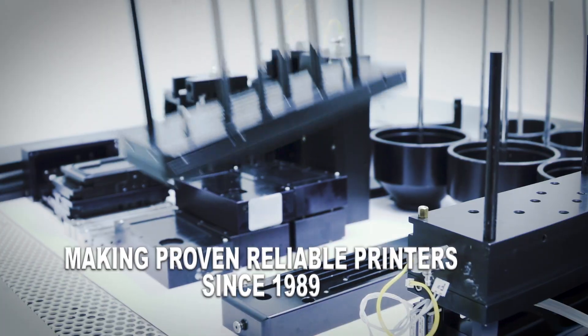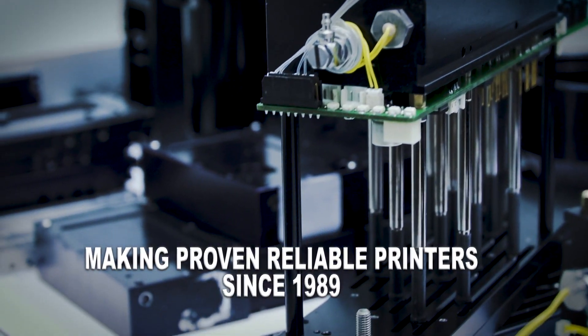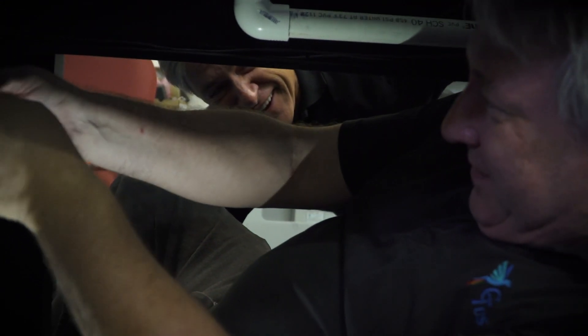It's very fast. GrafTech, over the years, has been a leader in some of the inkjet technology, but we've really taken it to the next level with the Easy Inkjet.